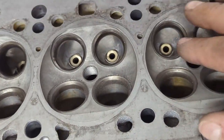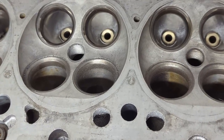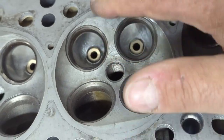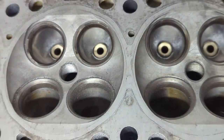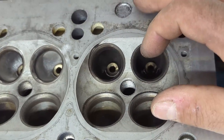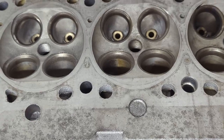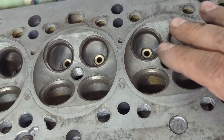It takes me about one hour per port, so this is definitely something that takes a lot of time — you need to take your time and not rush it, otherwise you can break through or take off too much. Will it be worth it in the end? We'll see when everything is assembled and how it runs. These heads are already in stock form pretty good flow, so it's just a matter of smoothing and polishing.